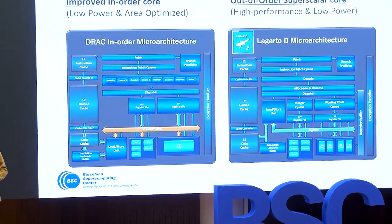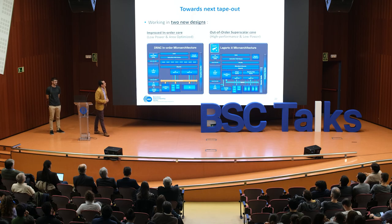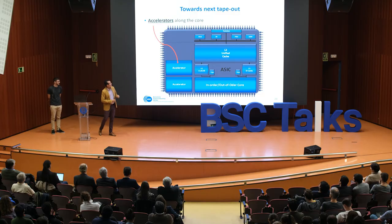The team is working on two new designs. The first is an improved in-order core targeting low power, and the second is an out-of-order superscalar core targeting high performance and low power. The main idea is to add one of these cores to the chip, and we also plan to add accelerators alongside the core. For example, our team is working on a vector accelerator. There are also several teams at BSC working on different accelerators — for example for genomics — and it could be interesting to add these to the chip and see how they work in a real system.